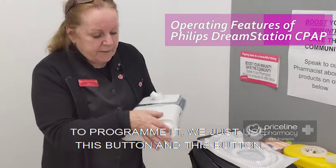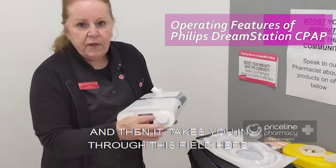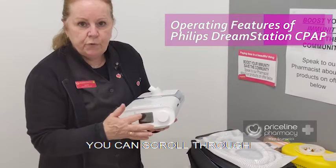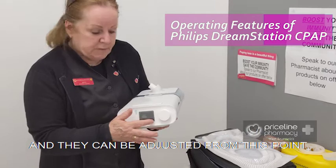To program it we just use this button and this button, and then it takes you in through this field here and you can scroll through and have a look at all of the different functions on the CPAP, and they can be adjusted from this point.